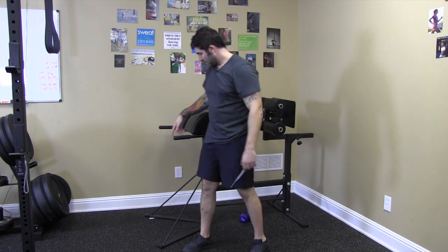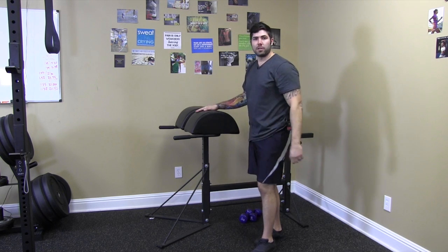A real easy way to do that — put a couple of chains around your neck, anchor off a jump stretch band down here and loop that around your neck. You can also hold a plate or a dumbbell right here at your chest. And that is the back extension.